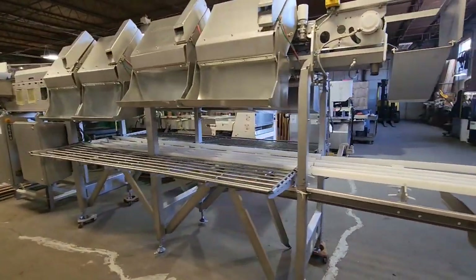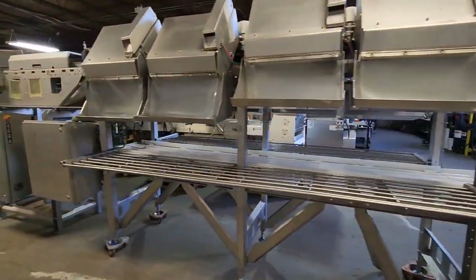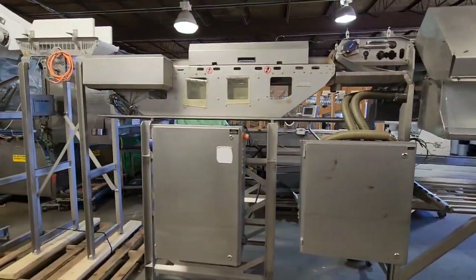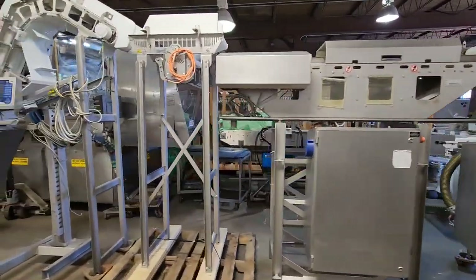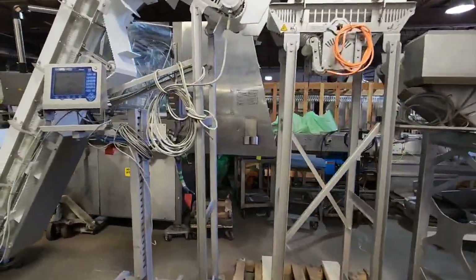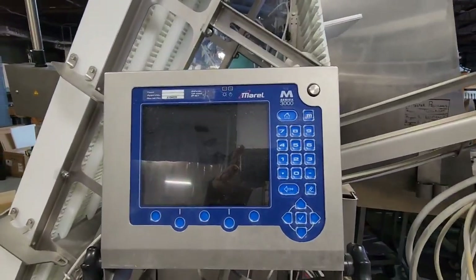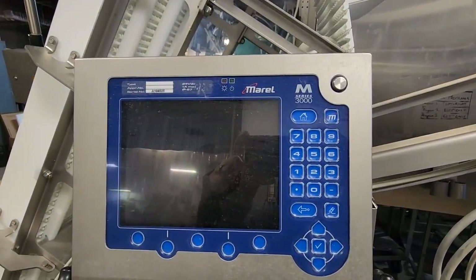This unit is from 2013 and was recently pulled from production. It's outfitted with a digital readout. It's an M Series 3000 system.